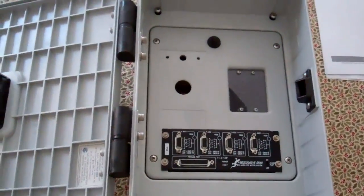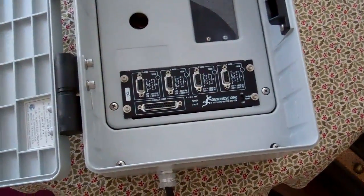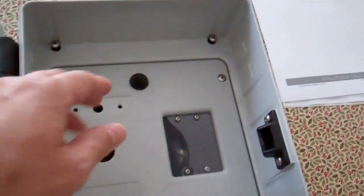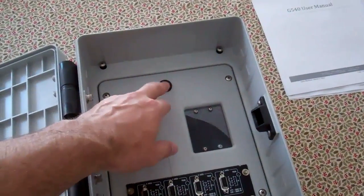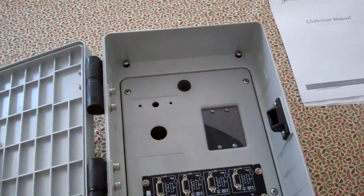I've got a nice hinged front here. There's the G540 stepper motor driver. And there's a power switch — a little toggle switch. I may end up moving that; there was just a convenient hole already in this top piece, so I decided to put it there.